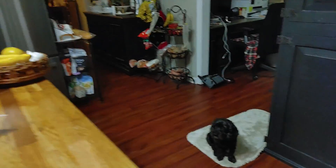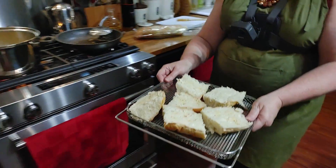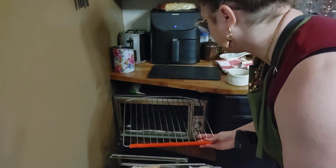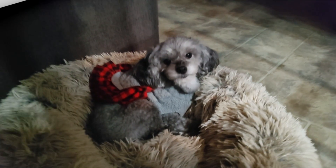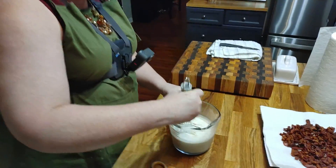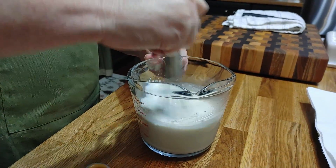So my potato soup in the pot is going to be plain old potato soup, and then it will be deluxe when they make it for themselves. We're going to get the bread in our little oven — you just put it on the toast setting and it runs right at seven minutes; you don't have to preheat it or anything. That starch wants to settle, so you really have to make sure to get it off the bottom before you add it to your soup.